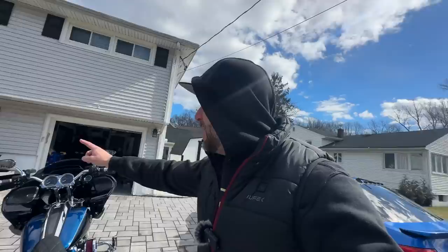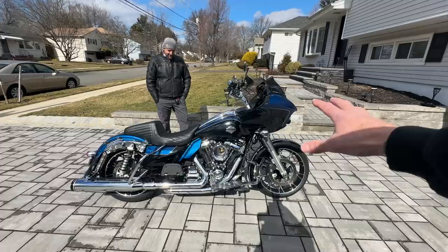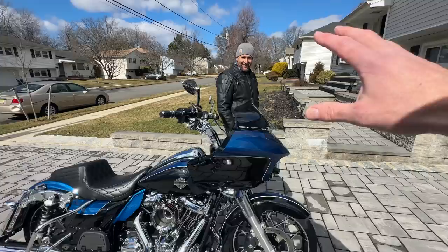What I always say about your bike is I love this color. If this had black trim instead of chrome, I don't think I'd like it as much. The chrome is just killer with this combination — reef blue with the black. I just love it.